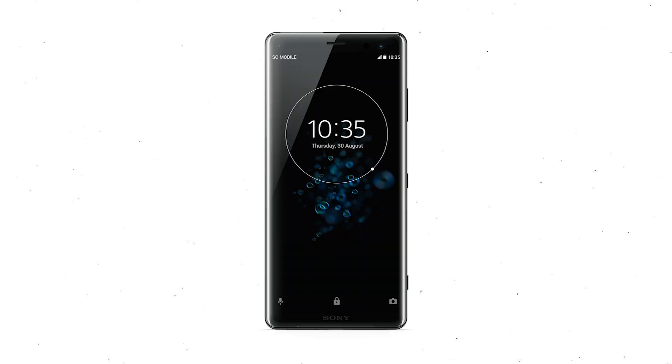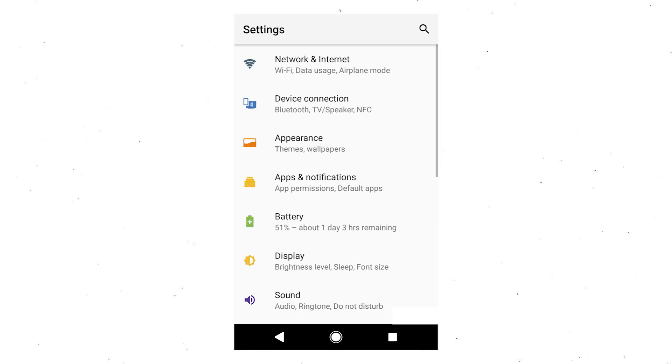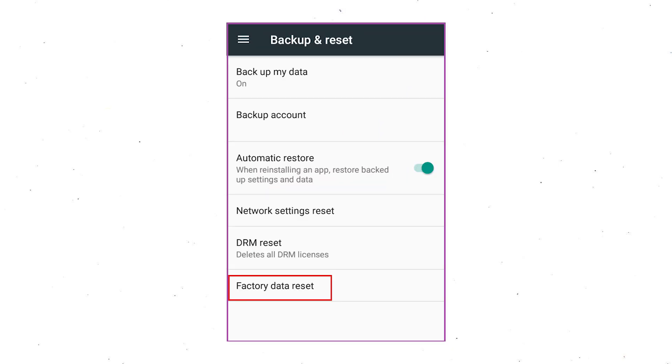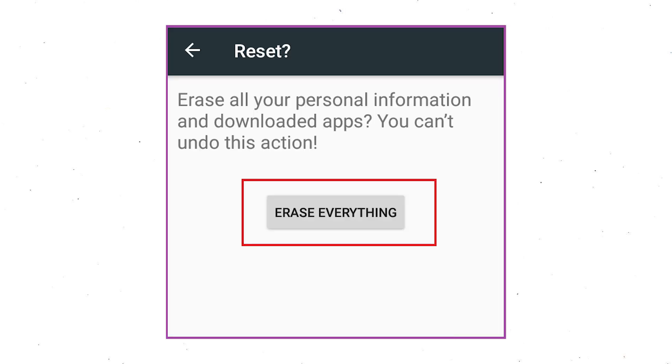Power on your Sony Xperia mobile by holding the power button. First open the Settings menu. Find and select the Reset option. Afterward, select the Factory Data Reset option. Then select the option Reset Device or Reset Phone. Finally, choose the option Erase Everything.